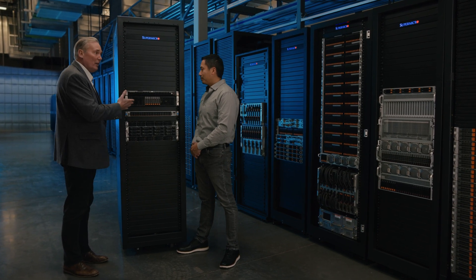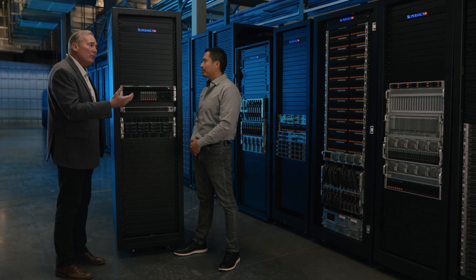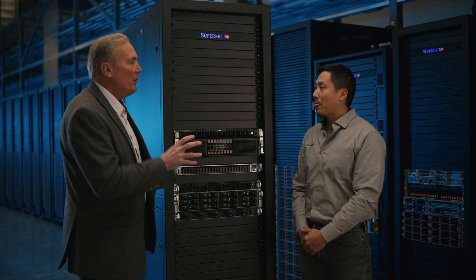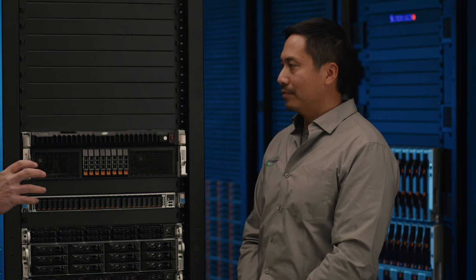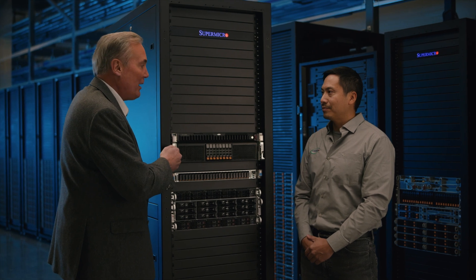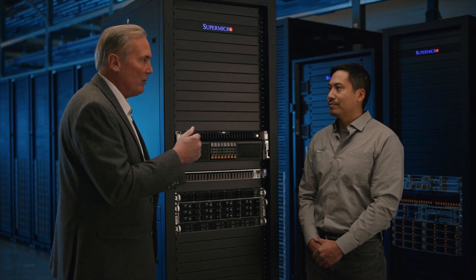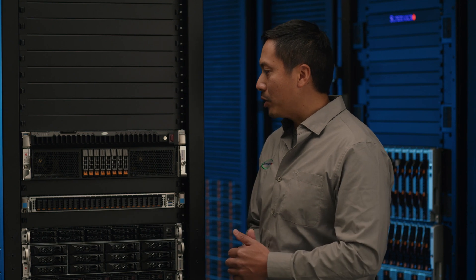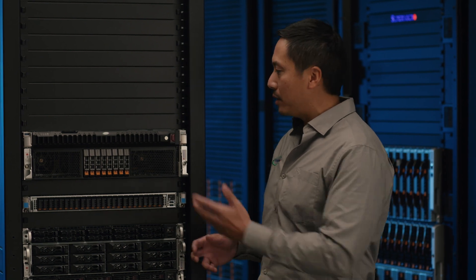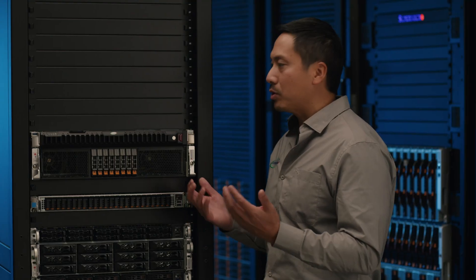These systems also feature 32 DIMMs of memory, hardware root-of-trust security, and manageability features like our SuperCloud Composer. We're also really excited about our new JumpStart program — these flagship Enterprise and HPC systems are part of it. Customers can go to supermicro.com, register for the JumpStart program, and get remote access to these systems to try out different workloads, see what fits best, and then we can build something great together.